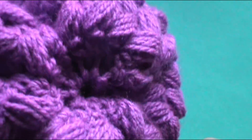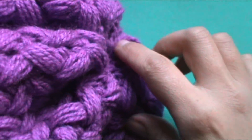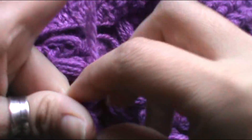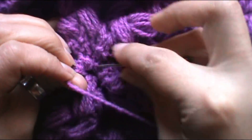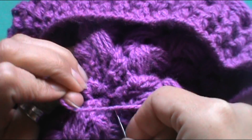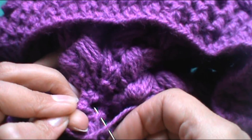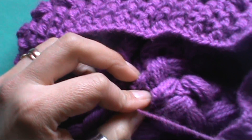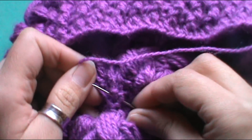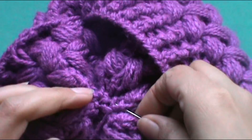Ahí pueden ver que ya está completamente ajustado. Vamos a introducir la agujita por dentro y sacarla por la parte del revés del gorro. Ahí vamos a dar un par de puntadas para ajustar mejor este cierre. Tiran bien fuerte y dan un par de puntaditas para asegurar que no se vaya a abrir la parte de arriba del gorrito. Pinchan en cualquier parte, dan un par de puntadas y van tirando, bien ajustadito.